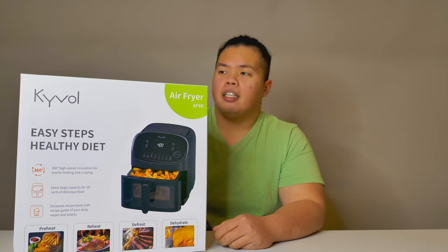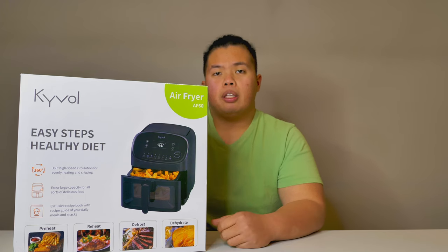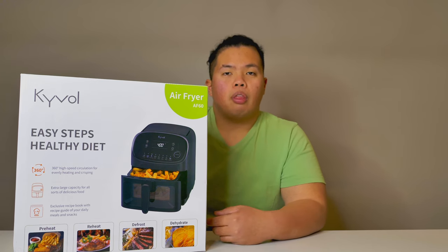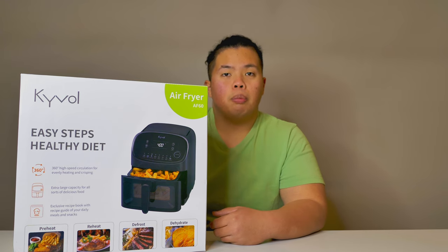Without further ado, let's go ahead and unbox this. This one is an air fryer by Kivo. Today we're gonna unbox it and show you how well it does. We're gonna cook a few things and see how well it performs. Comment below what kinds of things you've been using your air fryer for — hopefully I can feature them in future videos.